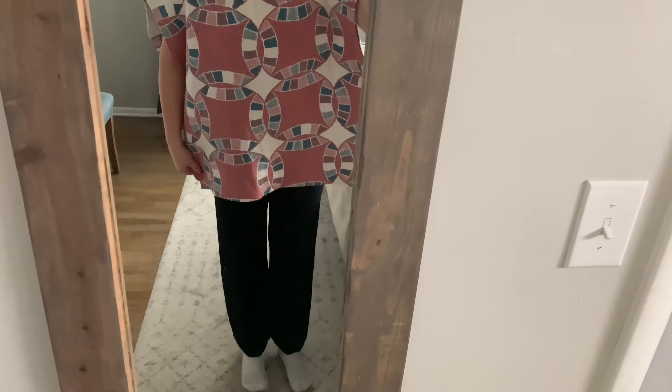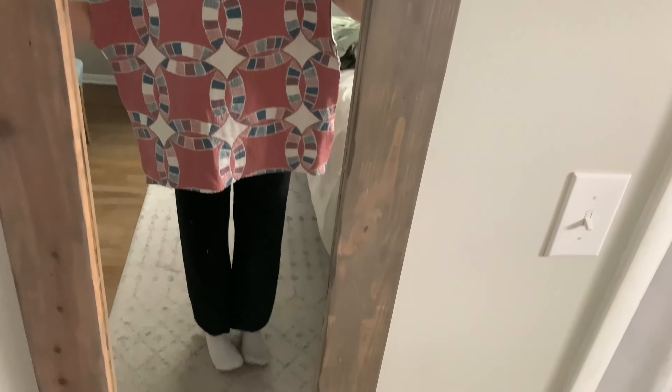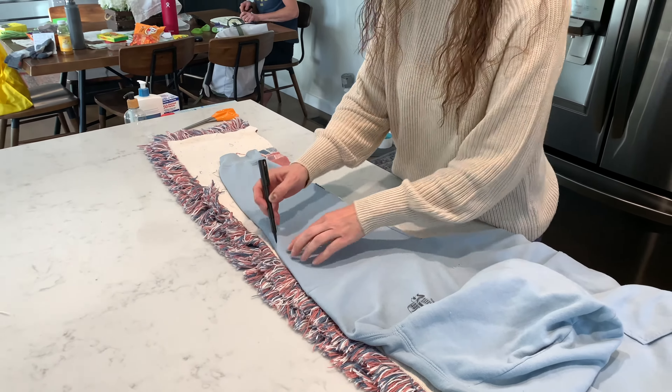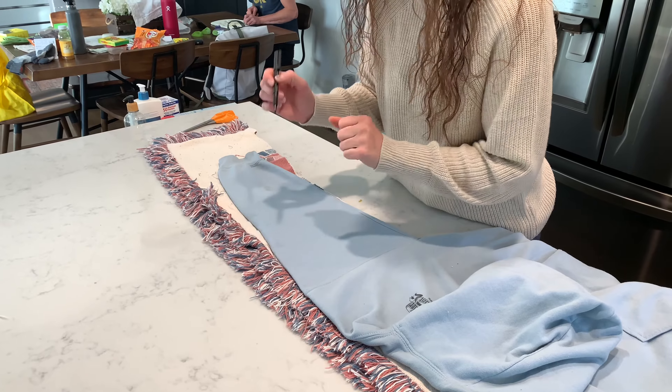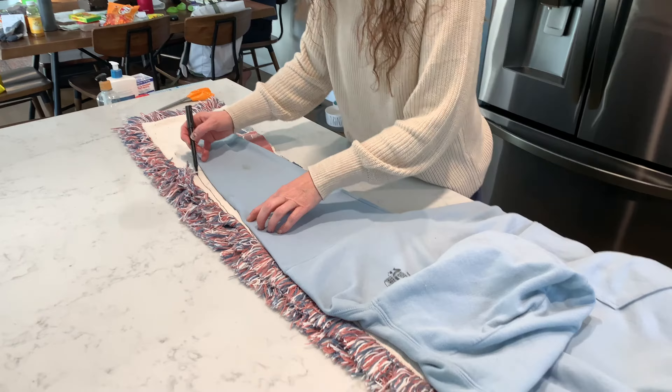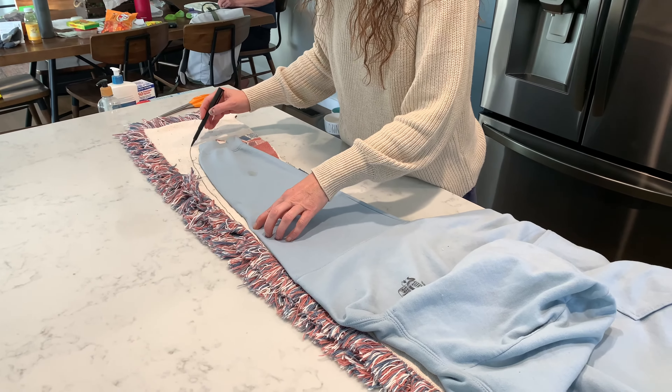Once those are all sewn — I actually haven't done the sides yet — but once they're sewn it's just going to look like a big vest, like a frumpy vest, but it'll all come together, trust me. Then we have to work on the sleeves. You're just going to trace out the arms and cut them out, and I'll show you how to sew those after you get both of them laid out on the blanket, traced and cut.